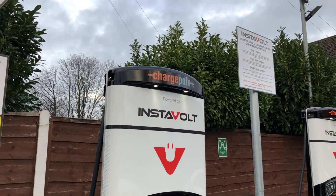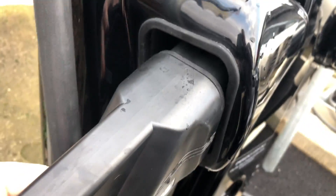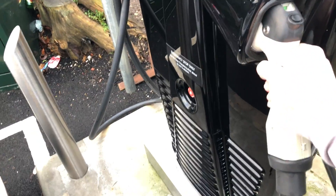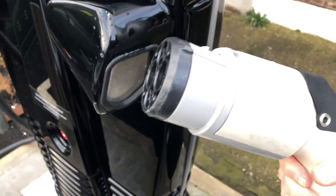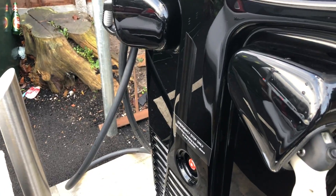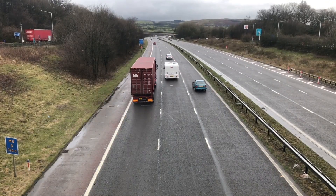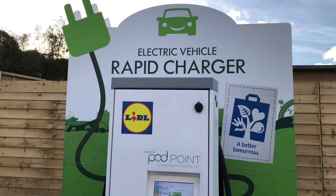It can hold that kind of power at lower state of charge levels in the Ionic and other CCS or CHAdeMO cars — that's the highest power level I've seen from any rapid charger in the UK so far for a non-Tesla vehicle. It was nice to see a new design of charger and different plug designs, with little flaps to protect the plugs from damage and water intrusion. The design of these chargers is evolving. I think I've seen these chargers in Norway in some YouTube videos — I'm not sure who manufactures the units.